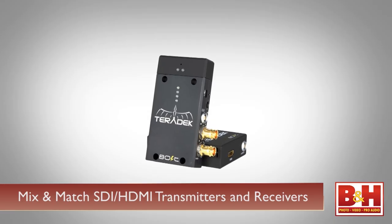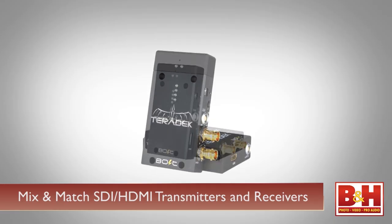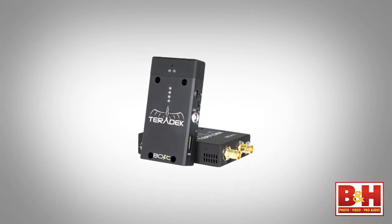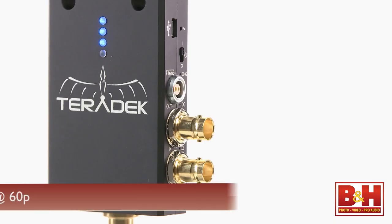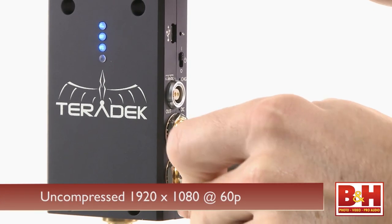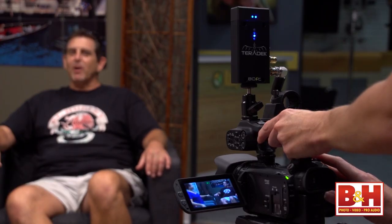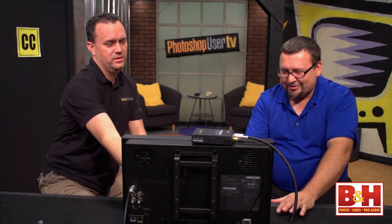You can mix and match an SDI transmitter with an HDMI receiver, or an HDMI transmitter with an SDI receiver, to suit the type of monitor that you're working with. The Bolt Pro sends uncompressed 1920x1080 60p video with 4:2:2 color sampling via the transmitter. When you attach a receiver, this high-quality signal is either recorded to an external device or displayed on a monitor.